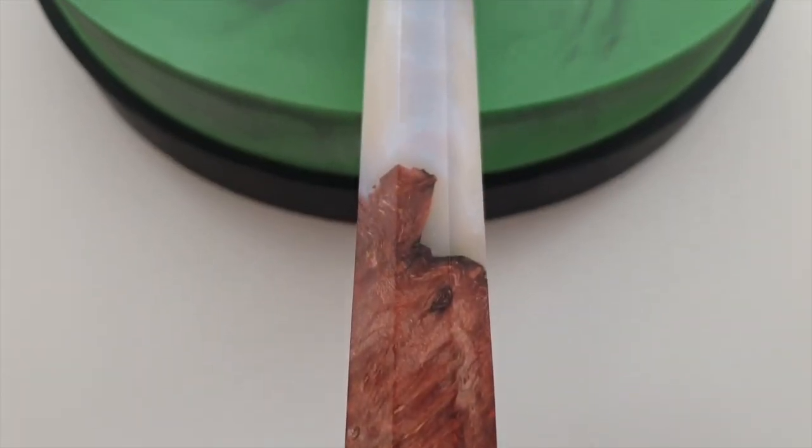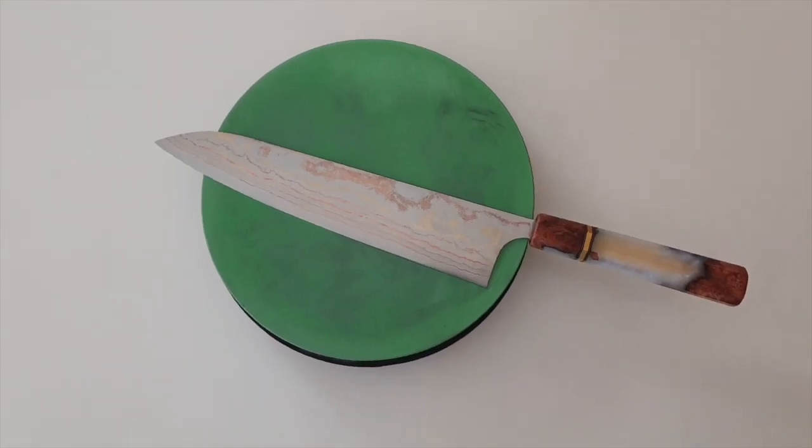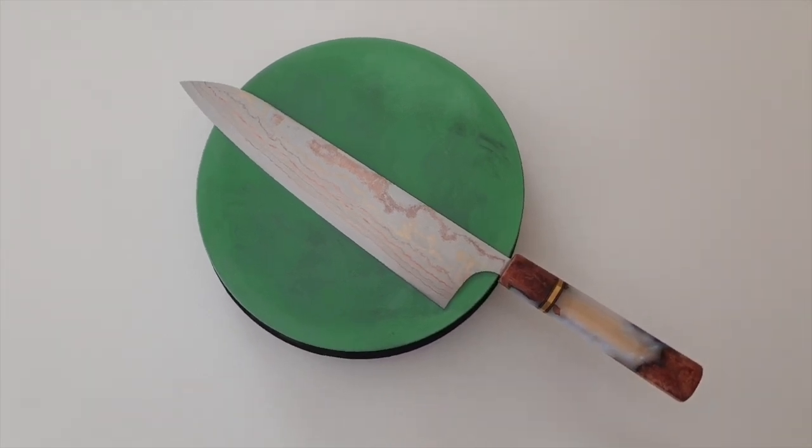I'm not a big fan of all those flashy-looking custom handles in general, but in this case I think the handle and blade go really well with each other.